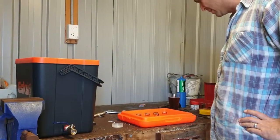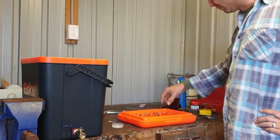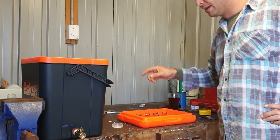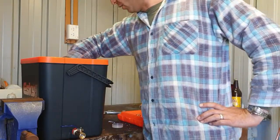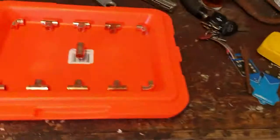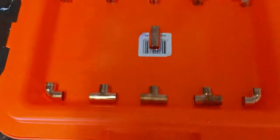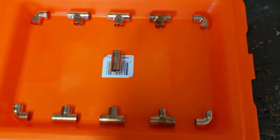Hey everyone, Dan here. So I'm doing this second part of my mash tun build. I'm putting the sparge arms in the top and I'm going to put the — I can't think of the technical name for it — where it siphons out through the bottom of your mash. I've watched a heap of videos on YouTube and I've come up with a gentleman that did his in the lid of his esky.